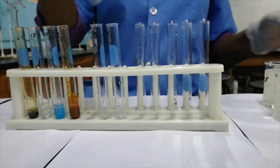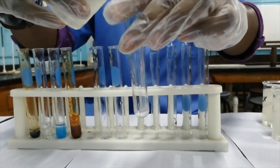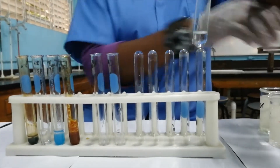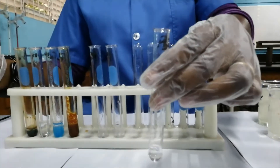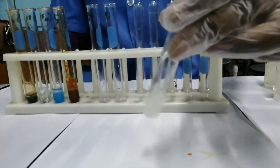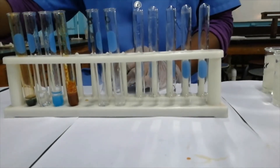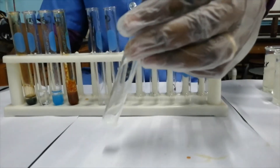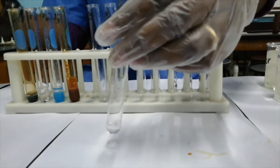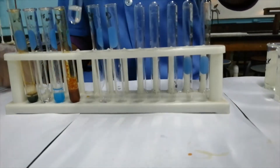The next cation that we'll be testing for is the lead cation, Pb²⁺. It forms a colorless solution, just like aluminum. If we add sodium hydroxide to it, then we get the formation of a white precipitate. Let us now test if the white precipitate is soluble in excess — the white precipitate dissolves in excess sodium hydroxide.